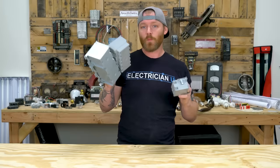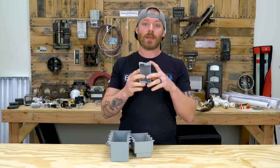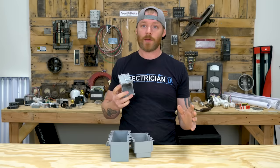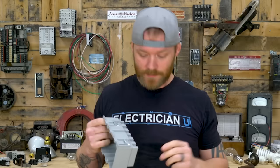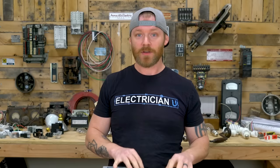Next is the pop-in box, or cut-in box depending on where you're at in the country. These get cut into sheetrock. You'd typically use these on a remodel job or when adding something to an existing house that already has sheetrock up and you need to place a receptacle or switch somewhere. The nail-on box is for new construction with bare wood studs. Pop-in boxes come in single gang, three gang, and four gang — different sizes depending on how many devices you're putting in.